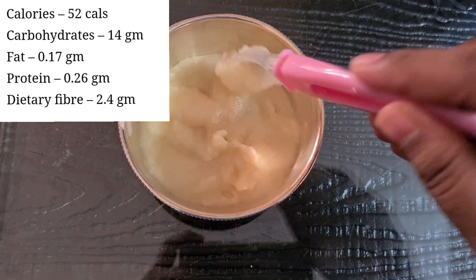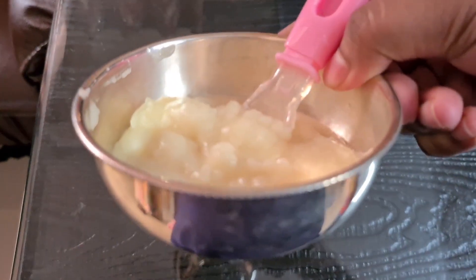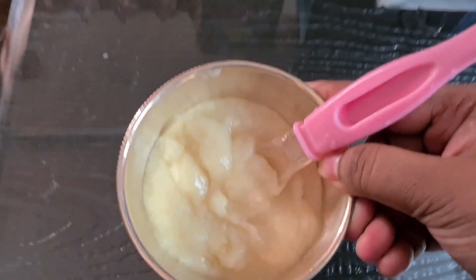We have carbohydrates in our rice. First of all, you can introduce the apple.